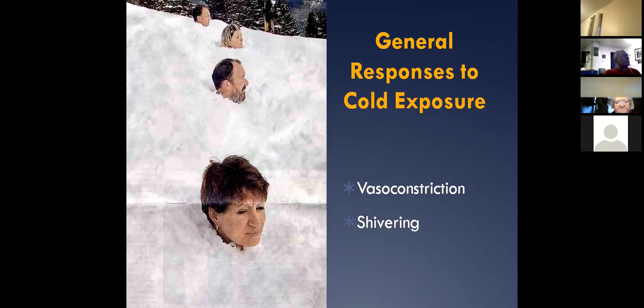Then we look at shivering. Shivering is something that we do as a non-voluntary exercise. I wish you could see me because I'd be doing my Bear Grylls imitation right now.